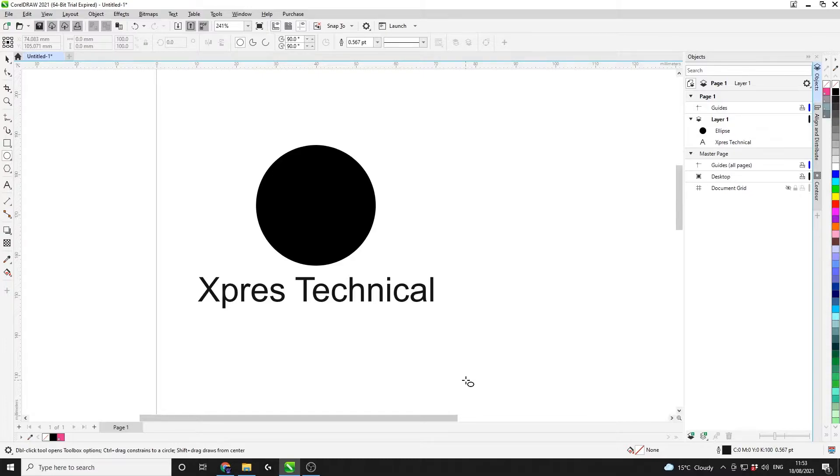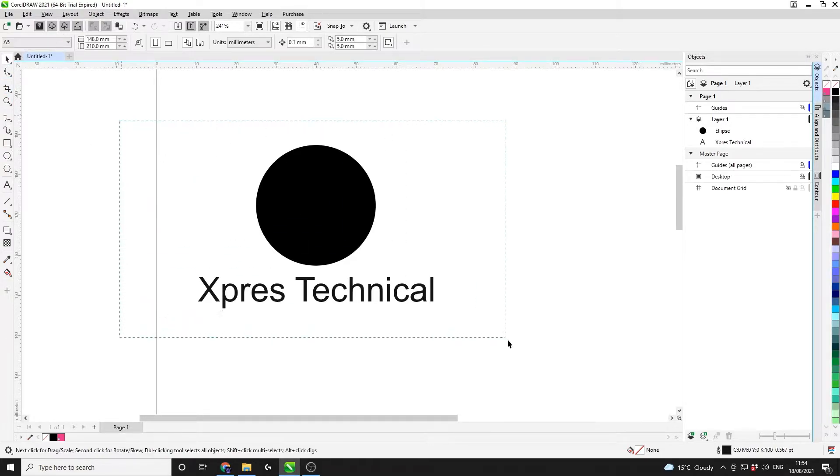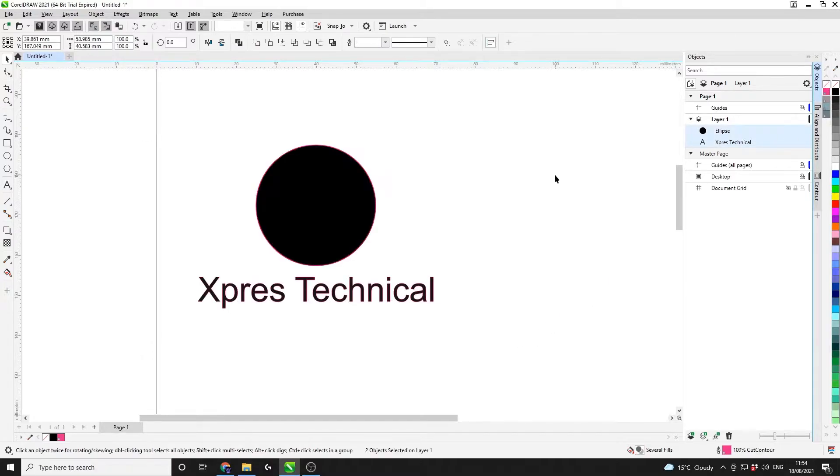Hello, my name is Joe and welcome to this Express technical training video. Today we're going to be looking at the contour tool and all the different uses that you can use it for. From previous videos you should be at a point where you can add a cut line to the outside of a design — as simple as it gets is from this example here, basically adding a cut line to some artwork.